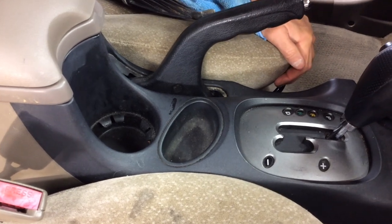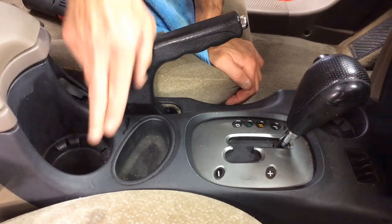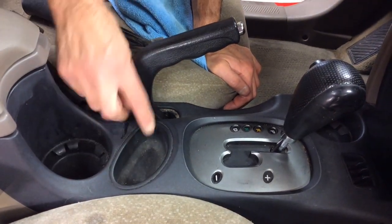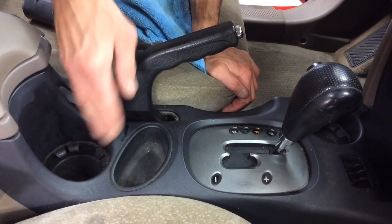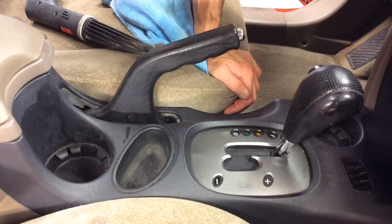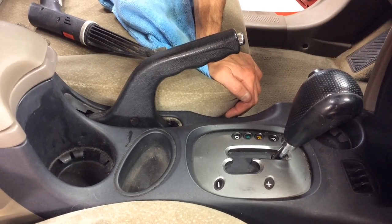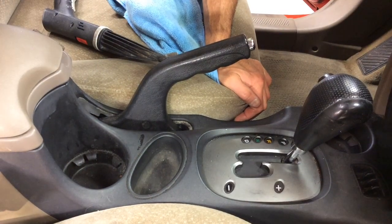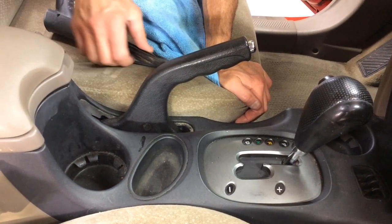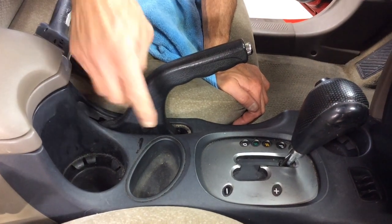We have a very dirty console on this old car. Traditionally you get in here, blow this out with compressed air, use a toothbrush to loosen dirt, then wipe it up with a microfiber towel. The steam on the machine is going to act as its own compressed air. Right now I have no chemicals sprayed in here, so we're going to see if we can get this all with just the steam. I'm using the single hole nozzle.